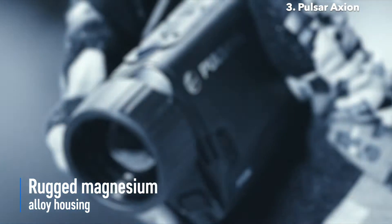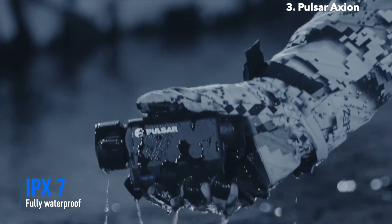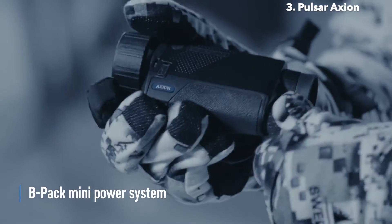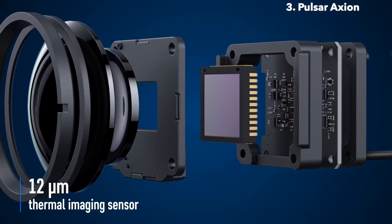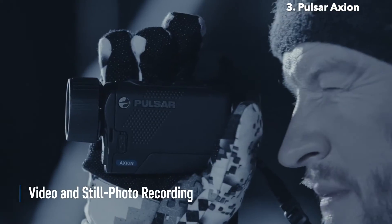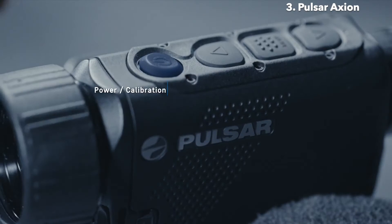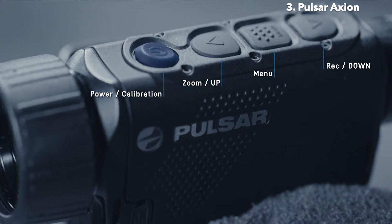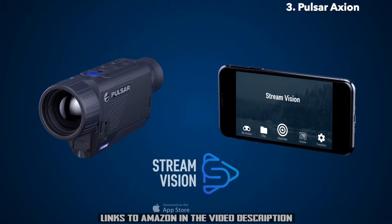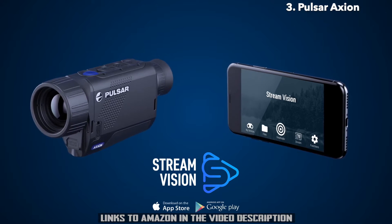Rugged magnesium alloy housing is fully waterproof and submersible in up to three feet of water for 30 minutes. A quick-change rechargeable battery provides long-lasting performance. On-board video and still photo recorder with 16 GB of internal memory can record videos in MP4 and take pictures in JPEG formats. User-friendly controls ensure comfort of handling and setting up. AXION's Wi-Fi connectivity via the Stream Vision app makes using a smartphone or tablet as a second display and remote control easy.